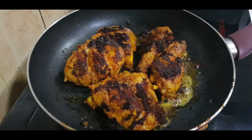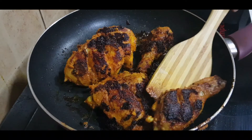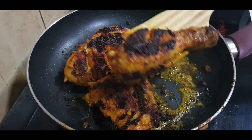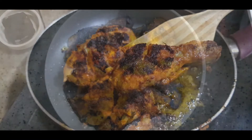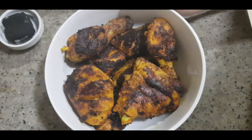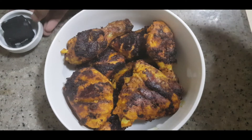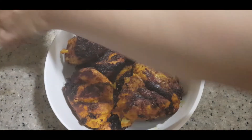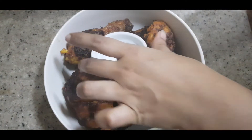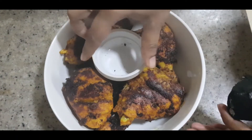I am going to cook the chicken until it turns red. Let's fry it well — the chicken is ready and has a smoky taste. I am going to add charcoal.